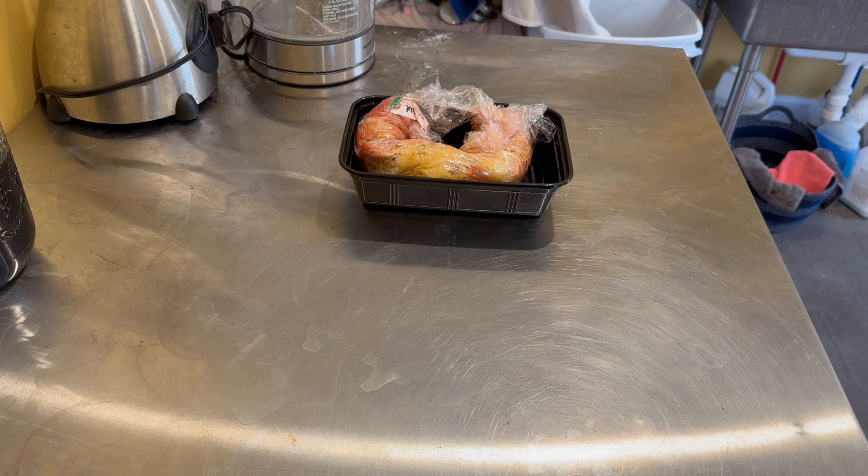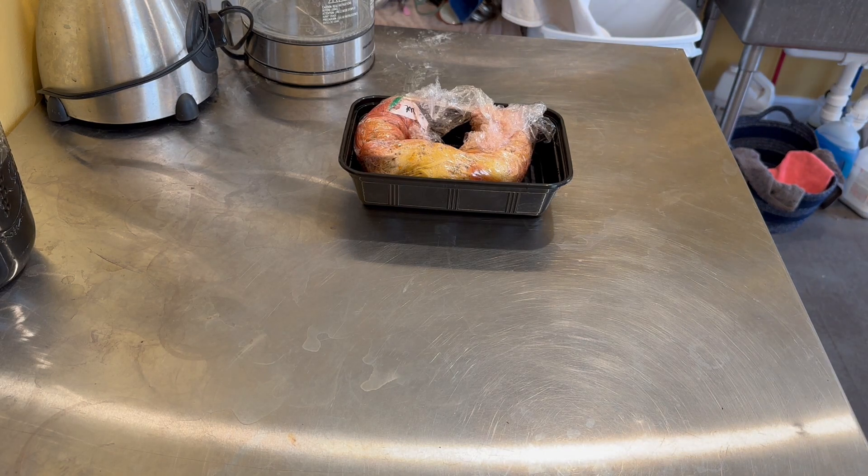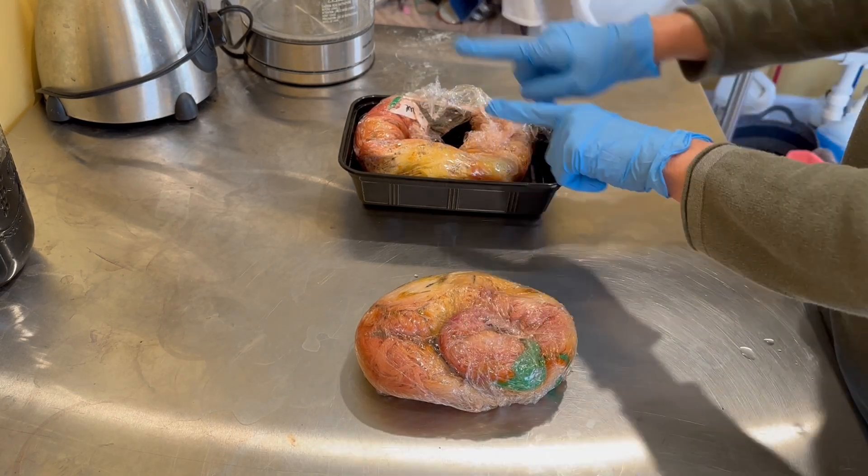Another thing we've been working on — and Michelle's been doing most of this testing — is microwave steaming. In our hand dyeing classes, we often get the question: can I steam my skein in the microwave? And we have always said we have no idea, we've never done it. But a friend described her process, so I did a little test. This one was steamed in our steam pot, and this one was steamed in the microwave.